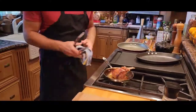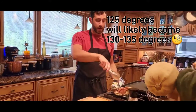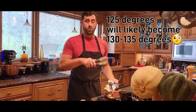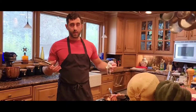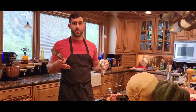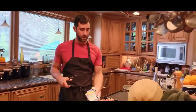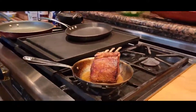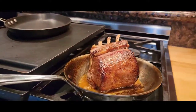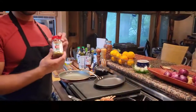I pulled it out a little bit early — it's still a little bit rare — because I'm going to let it rest in this pan. You always let meat rest after you pull it out of the oven so all the juices can absorb back into the meat and the proteins need time to relax. We're going to let this rest for about five minutes, but before that we're going to add some spices. Today I'm going to go with Tone's — I really like this one, I get it at Sam's Club.